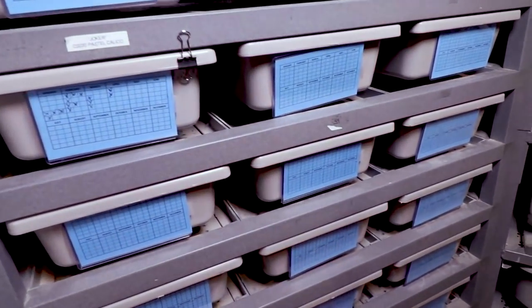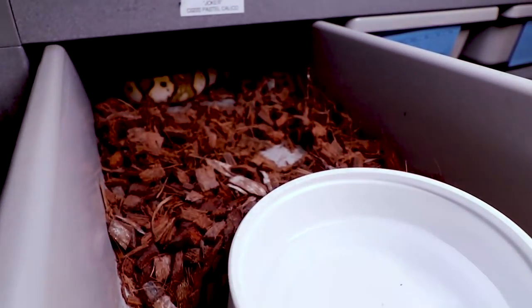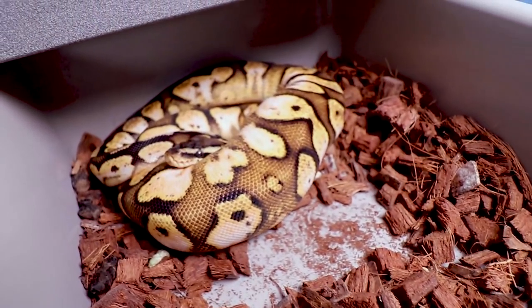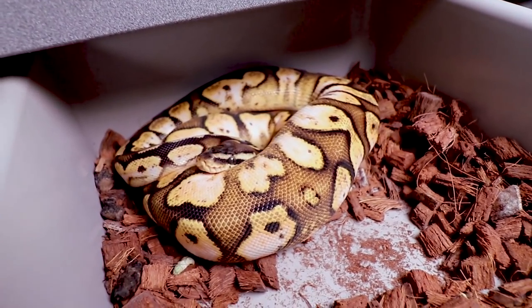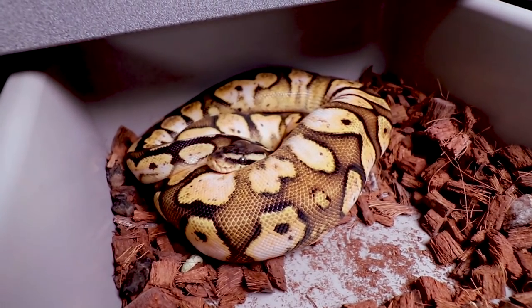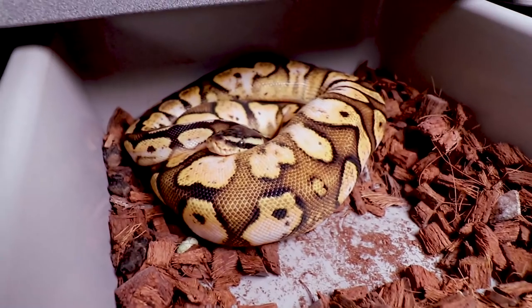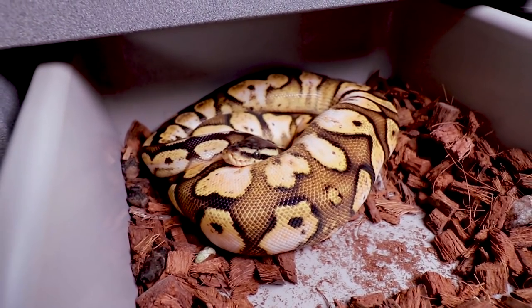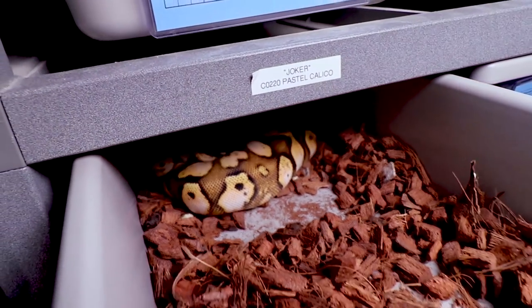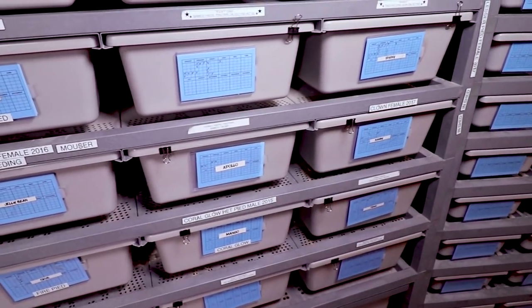Then I have one more hatchling from last year. I can show you this one — someone was making payments on it, but it got to a point in the year where it was just so cold outside I didn't really want to ship. This is actually Joker, my pastel calico. Last year was the first time I really isolated my version of calico, and this guy is getting really big. That's the first time I really made some awesome calico combinations here in my collection.